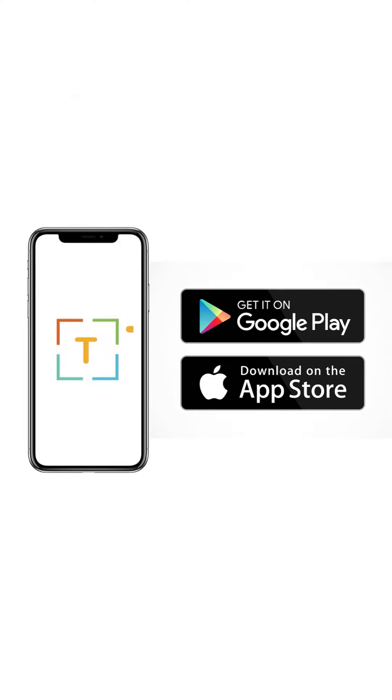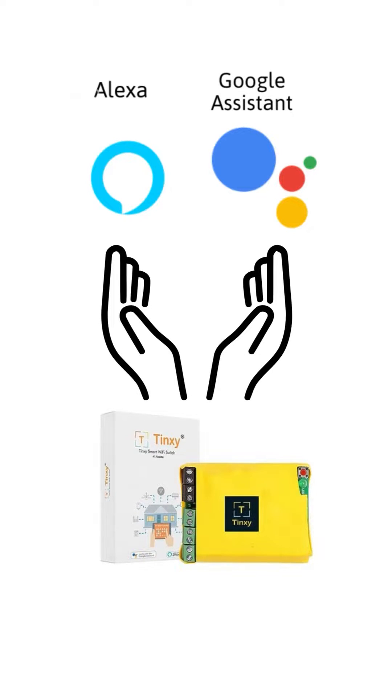Next, we have the Tingsy app, which is free to download and available on both Android and iOS platforms. Then there is Google and Alexa compatibility, which we just saw earlier.